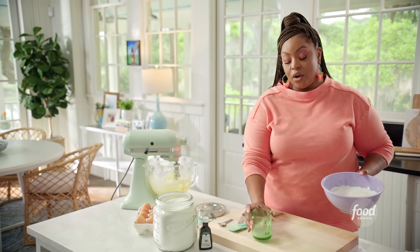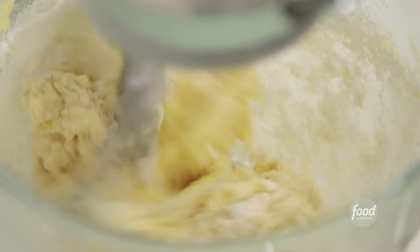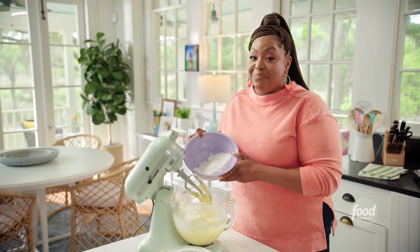I'm going to add in my flour, and I have a quarter cup of milk. So I'm going to alternate between the flour and the milk. This is great for adults too — kids will love it, but if you're an adult like me, you're going to love it too.